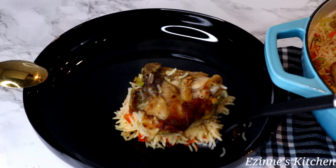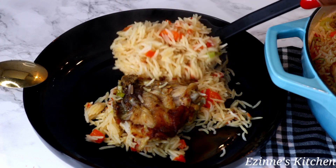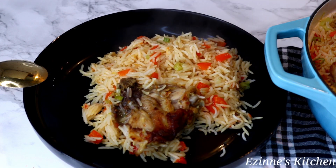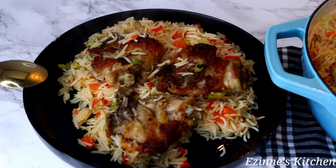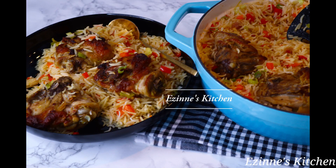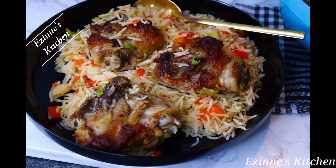Hey guys, welcome back to Asin's Kitchen — and if this is your first time coming across my channel, a warm welcome to you! Thanks so much for stopping by. On today's episode I'm making this mouthwatering delicacy: one pot chicken and rice. It is so delicious and yummy. Stay tuned and let's get started!